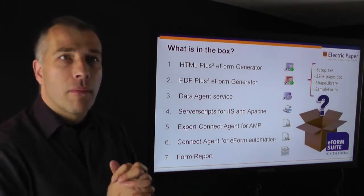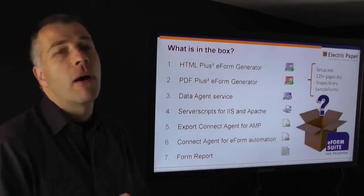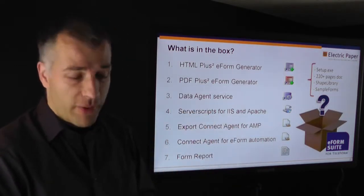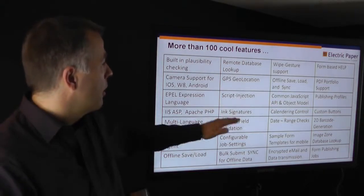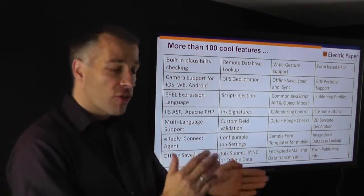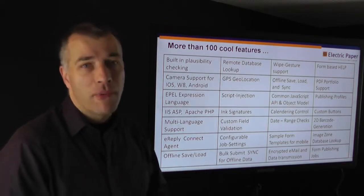The last piece that comes with the software is the eForm Report, which allows you to document your current project in full depth. Cardiff has the form description with all details as a text report and XML report. This is a graphical report that helps you fully understand which fields are where and what the field names are. Together these give you a very nice piece of documentation, especially useful if you work in a regulated environment like life sciences or clinical trials. There are more than 100 cool features — highlights include the ink signature functionality, the EPL expression language for skip and fill logic, remote database lookup, and the wipe gesture for iPhone or tablet devices.